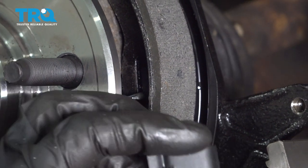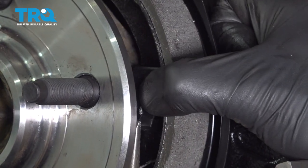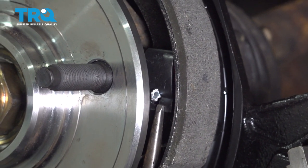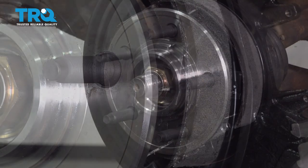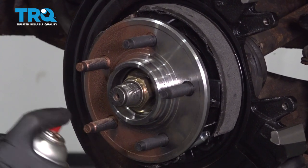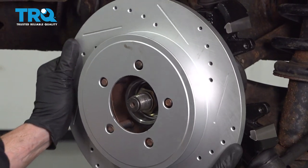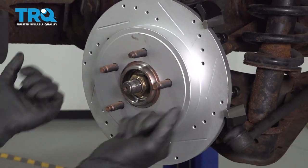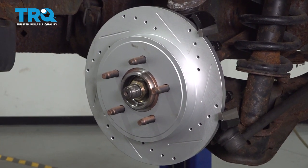We'll get the pin through there, take our other clip and put it in position. Let's continue on by applying some copper never-seize to our hub mating surface. Double check to make sure you didn't get any on your emergency brake shoes. Now it's time to install our rotor — carefully slide it right on over those emergency brake shoes. If it feels like it's binding going on, you need to take it right back off and double check the emergency brake shoes to make sure they're sitting properly and the emergency brake is not in the on position.